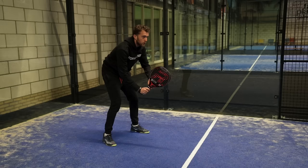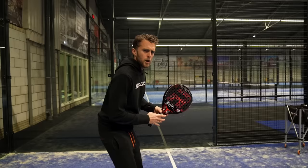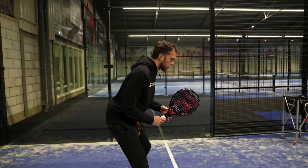This is how low you need to be to the ground when you're preparing. Have your head always in front of your feet because now I'm active and I can solve a lot of shots. If I am here or my head is back, I will have less balance, and with less balance I will make more mistakes.